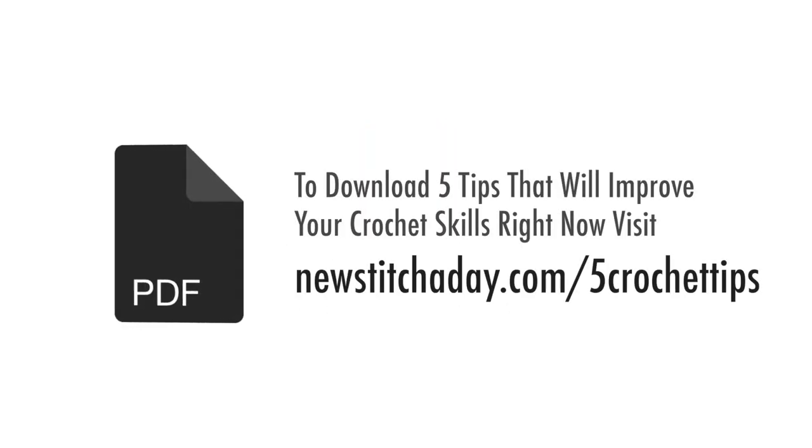To download a guide with our five favorite tips to improve your crochet skills right now, visit newstitchaday.com/fivecrochettips.